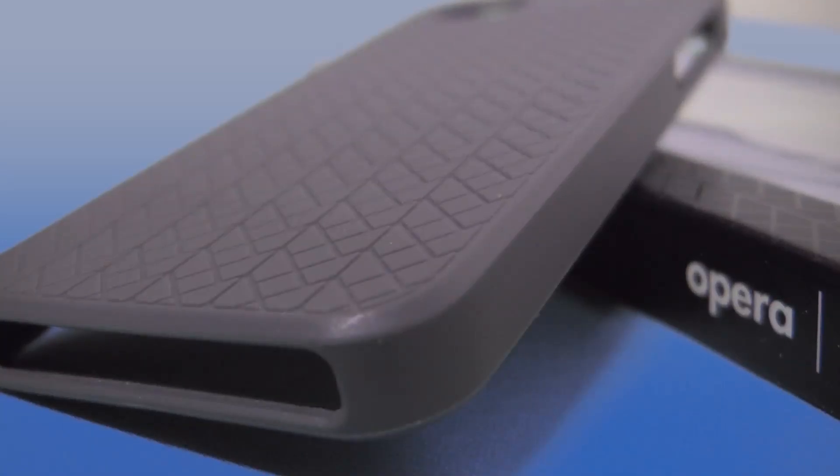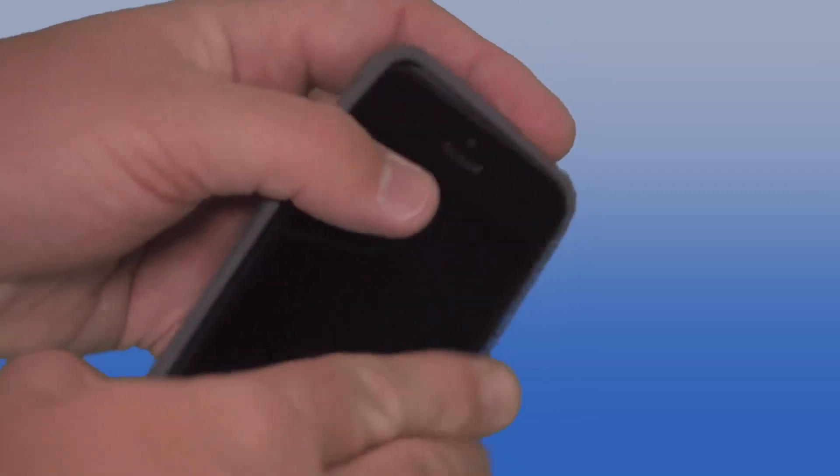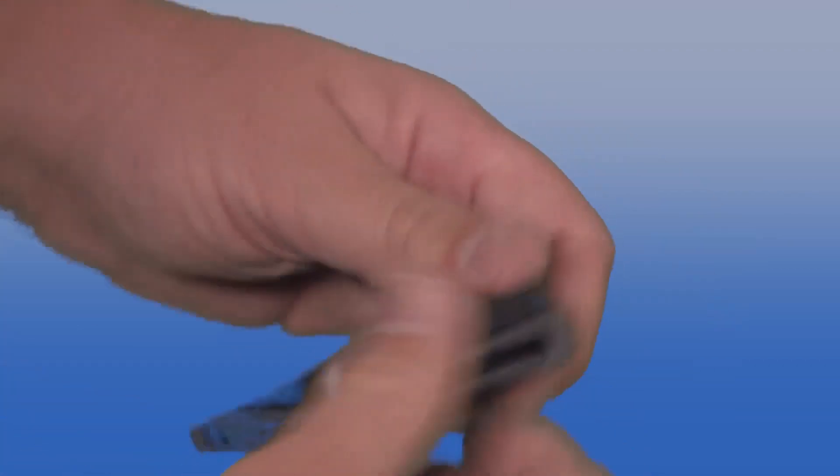The first case I want to talk about is the Opera case. They call it the Opera because on the back you see this texture here — it's reminiscent of the Sydney, Australia Opera House. This is a TPU style case, great for throwing on your phone. They offer very good drop protection, they've got the lay-on-the-table lip, and the price is just right at $29.99. You can learn more by visiting STM Bags or head over to retailers like eBags or Radtec to pick up this case.